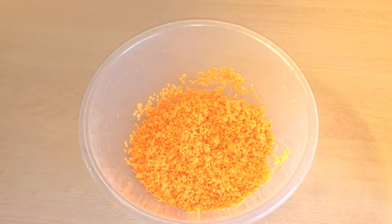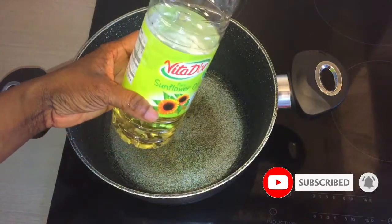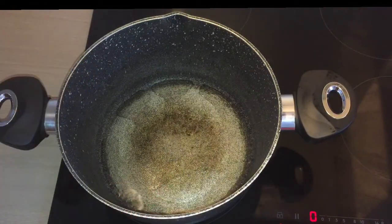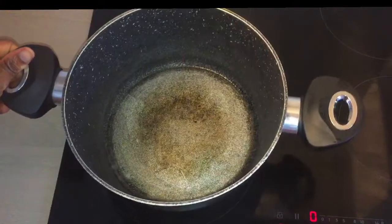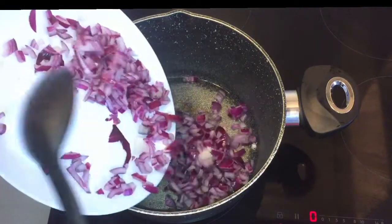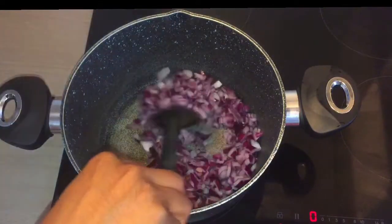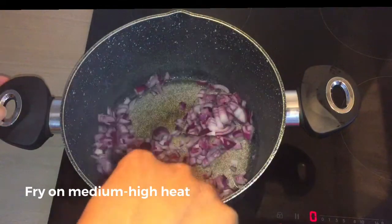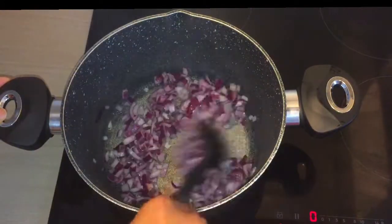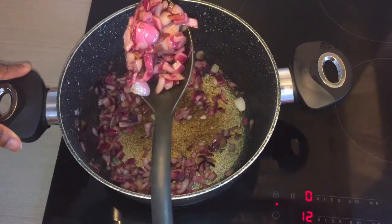We've got all our ingredients prepared — now it's time to do some cooking. Here I'm using sunflower oil, so we need just 2 tablespoons of this. Once the oil is slightly hot, add the onions and fry for about 5 minutes. After 5 minutes, this is what you should get.